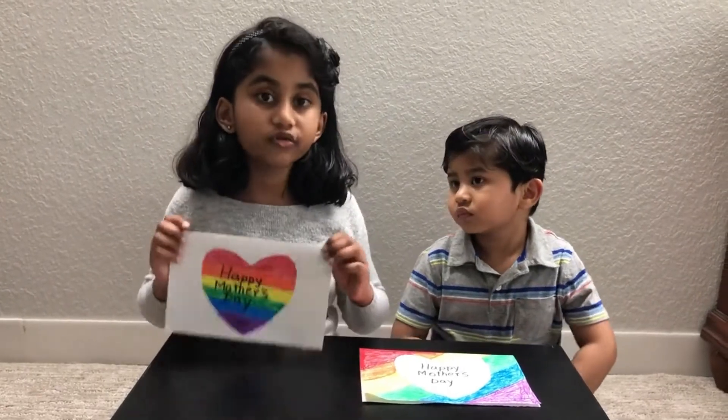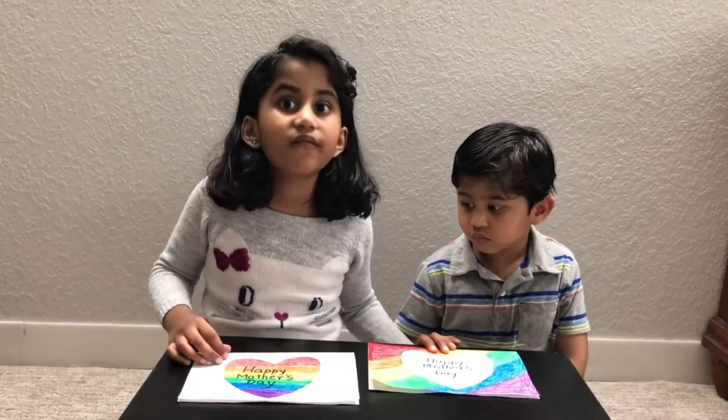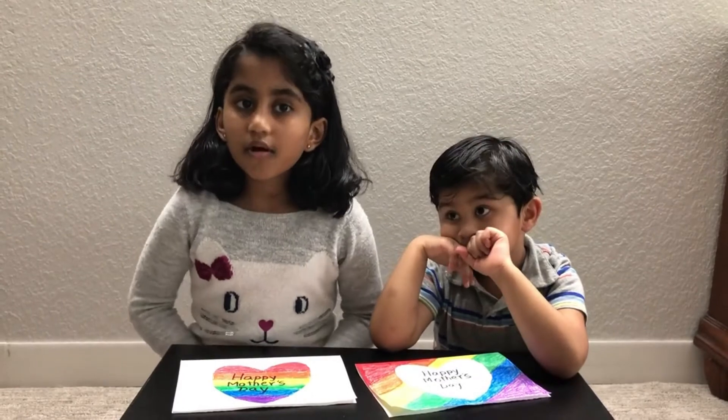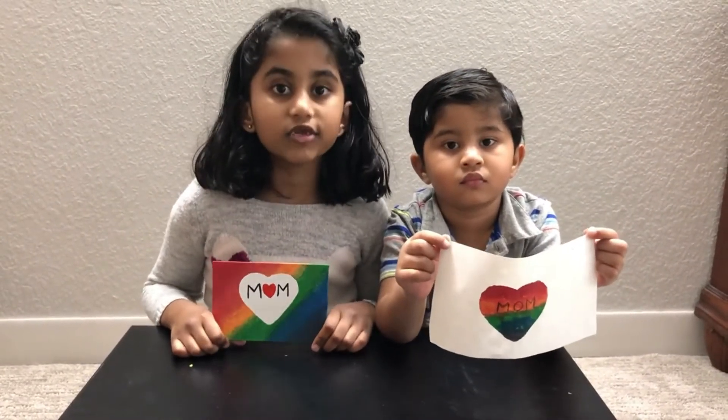It's important to make these cards for your moms because they do a lot of stuff for you. They make you do homework, they take you to the park, they make you nice delicious yummy food, they drive you to places, and whatever you want they do. It's the best way to say thank you to your mom — so make this card, give it to your mom, and then give them a big hug. They will be so happy!